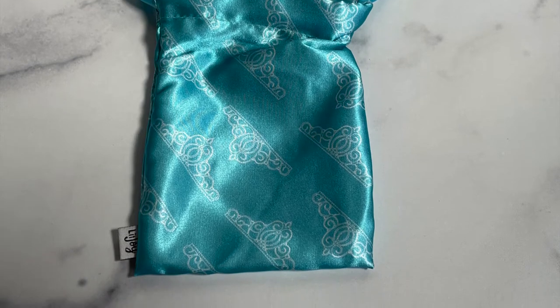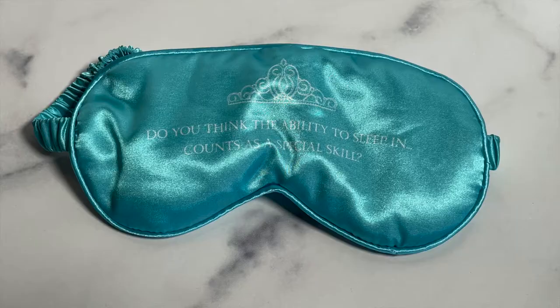I can't remember what book it was inspired by right now, but I'll go over all those details at the end. The next item was this really pretty satin case — it has a little tiara or crown all over it. I loved how that kind of went with the theme because I do think the theme was Rise of the Queen. It had this eye mask inside of it — it is so pillowy and so soft. It says, 'Do you think the ability to sleep in counts as a special skill?'